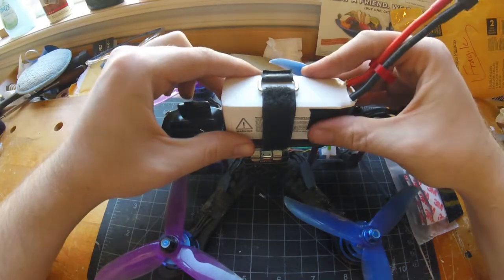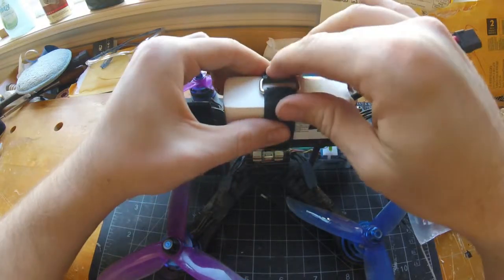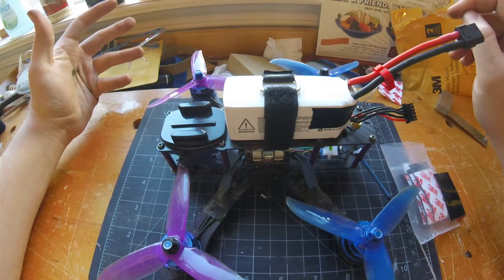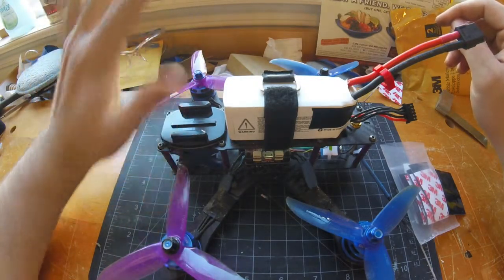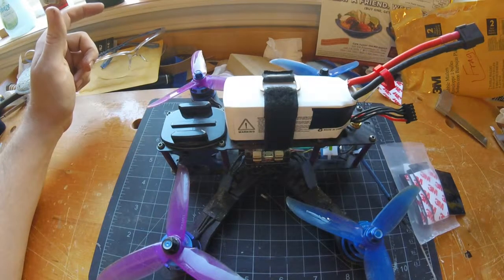FPV on the cheap — definitely recommend this guy because it's not going anywhere, this is solid. I'll take this out to the field and let you guys know if I see any sort of ejections or anything. I've had a couple of batteries eject on me, but with this new pad I don't think it's going anywhere. Take it easy. Happy flying, guys. Peace out.